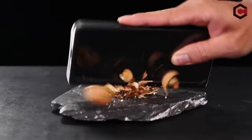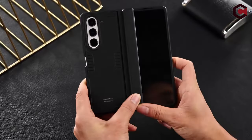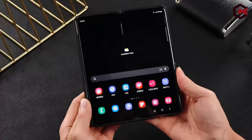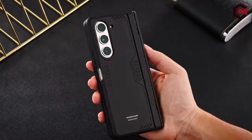Built-in screen protection with an ultra-thin front frame and HD tempered glass film ensures anti-scratch safety without affecting screen sensitivity or fingerprint recognition. Additionally, the lightweight one-piece design supports wireless charging without the need for disassembly, maintaining a comfortable grip and minimal size.